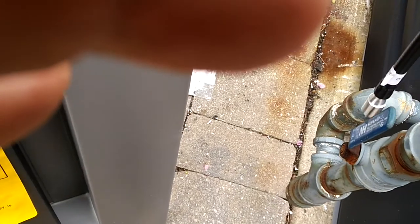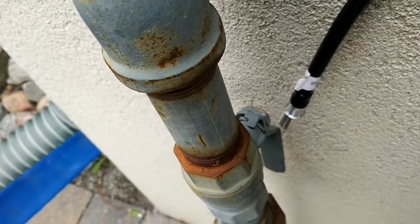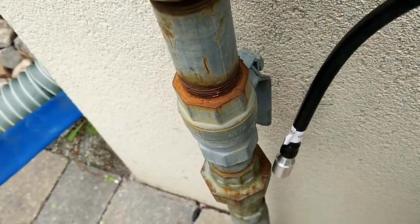So you have the shutoff valve, which is good. And there's another shutoff valve here — let's do a quick leak test here. We're good.